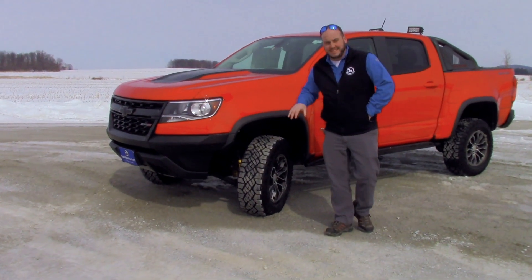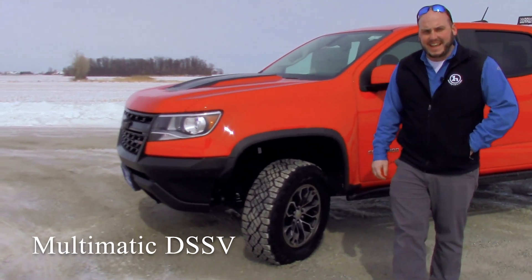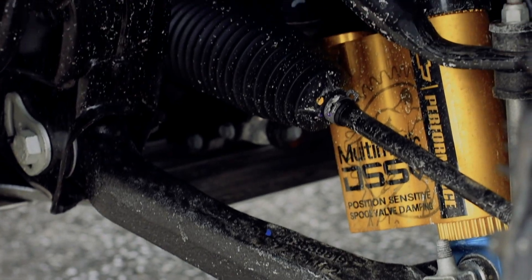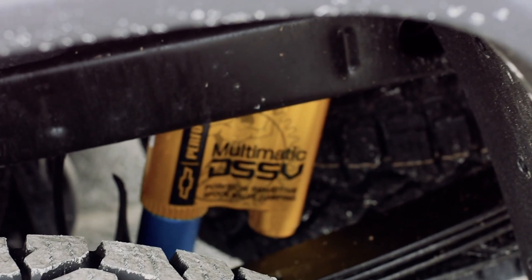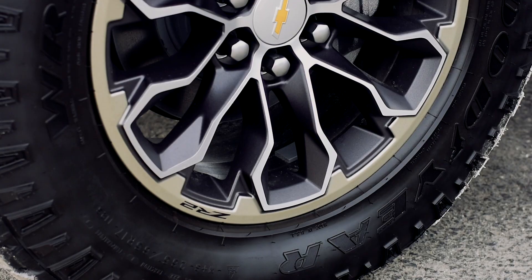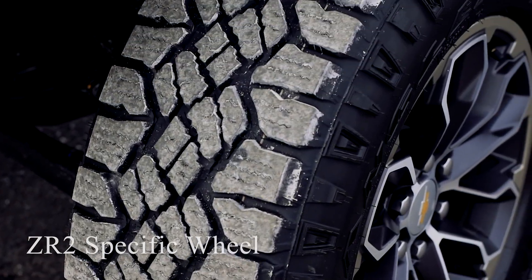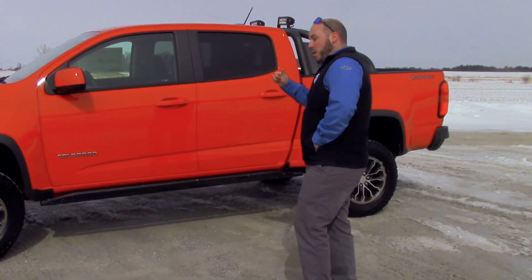This isn't your normal truck suspension. This Colorado ZR2 is upfitted with Multimatic DSSV technology in its front and rear suspension. What this does is uniquely alter and optimize the damping response in extreme wheel travel conditions encountered while off-road. This Colorado also has the Goodyear Wrangler Duratrac tires — a 31 inch tire mounted on a 17 inch ZR2-specific wheel.